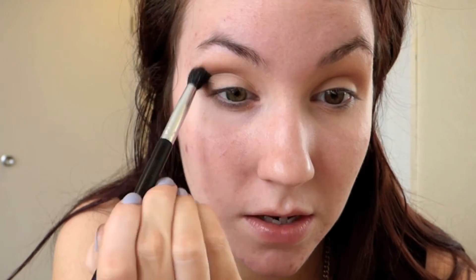Kind of creating that cat eye effect. I'm going to go back in with that brush we used in the beginning with Force of Nature and just blend everything together.